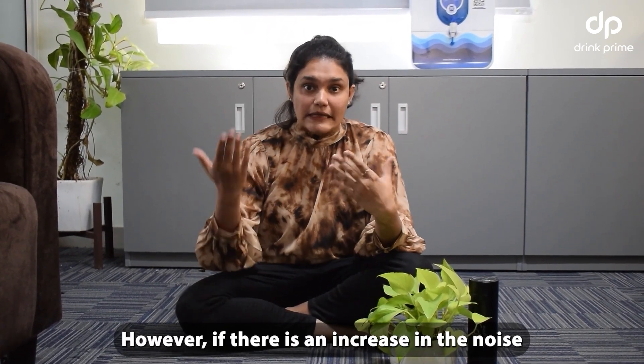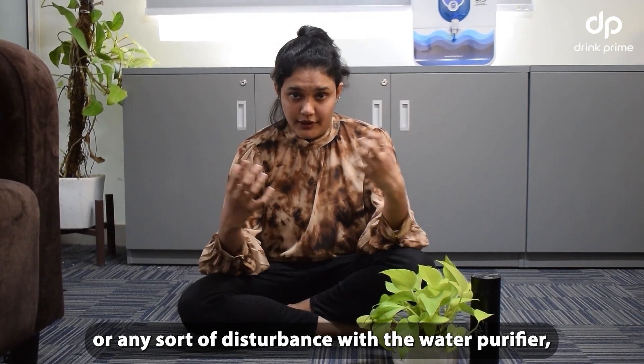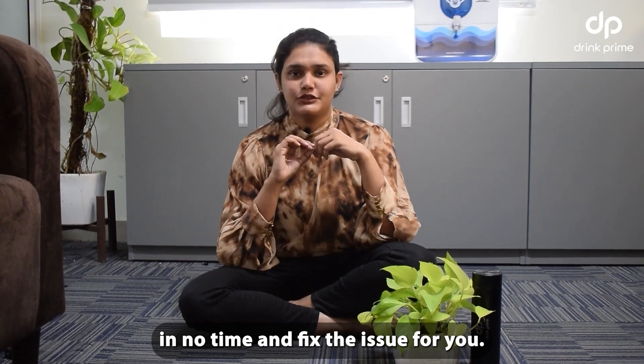However, if there is an increase in the noise or any sort of disturbance with the water purifier, you can raise a ticket on the mobile app and our technician will visit you in no time and fix the issue for you.